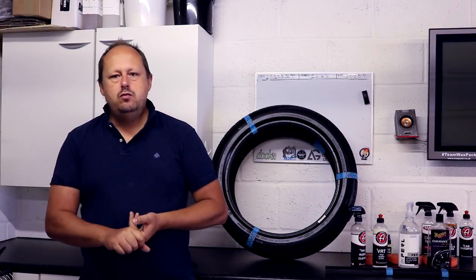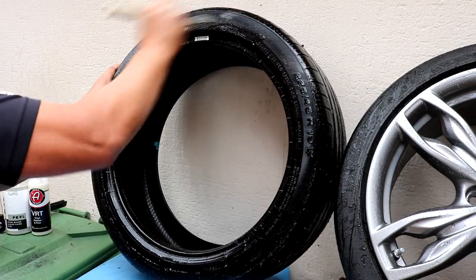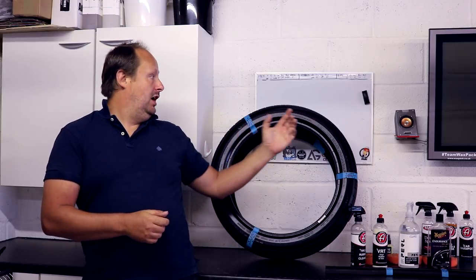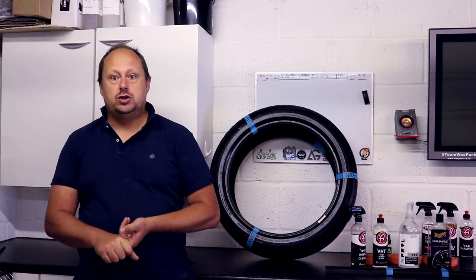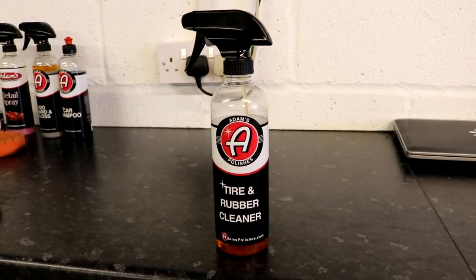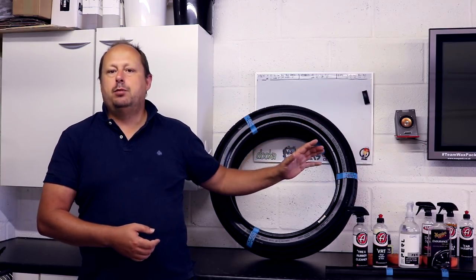Preparing the tyre for the dressing: there's no miracle product that will give you good results if you apply it straight on top of a dirty tyre. The most important thing is getting the rubber clean before you apply the dressing. Using APCs to clean your tyre isn't always ideal — their formulation can vary. Adam's have a specific tyre and rubber cleaner, which is essentially a degreaser, that strips down any silicones and grease from previous coatings.